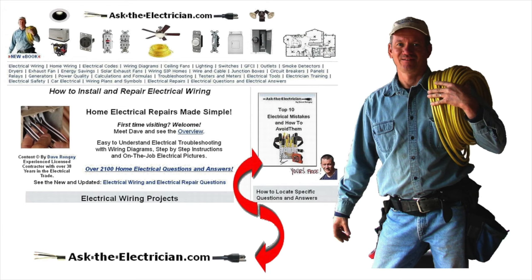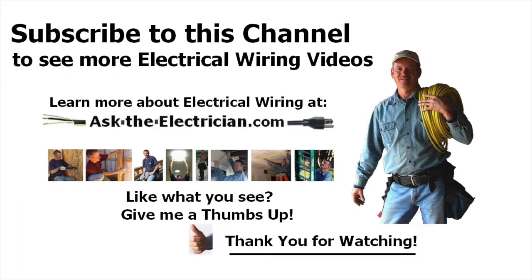Be sure to visit us at AskTheElectrician.com. Pick up your copy of the top 10 electrical mistakes and how to avoid them, and our free newsletter that goes out every week. If you like this video, give me a thumbs up — I would appreciate it. Be safe, be careful, and have a great day.